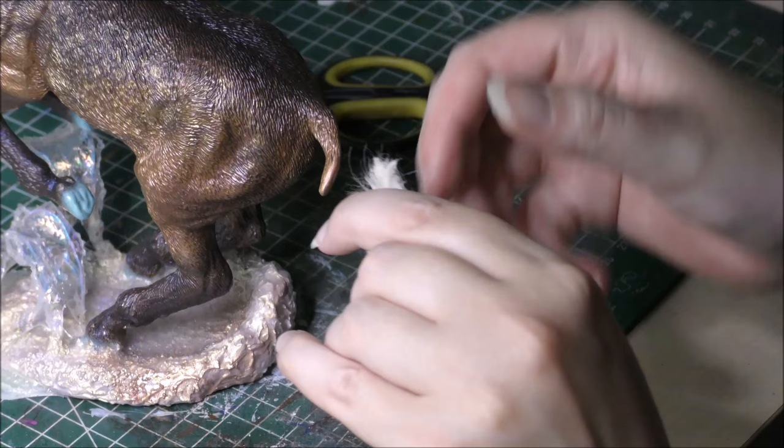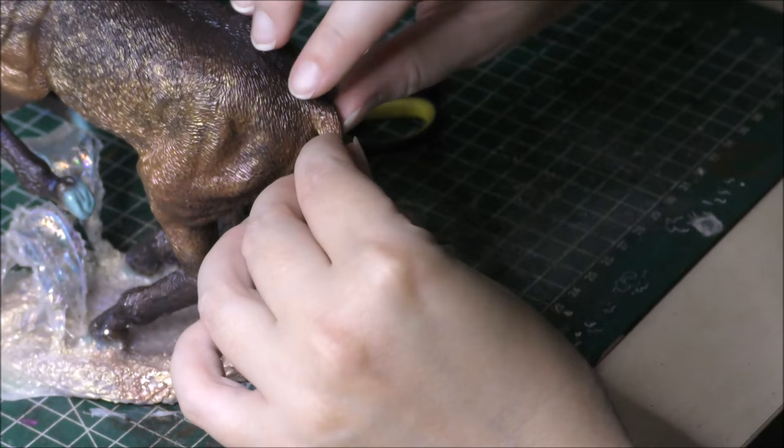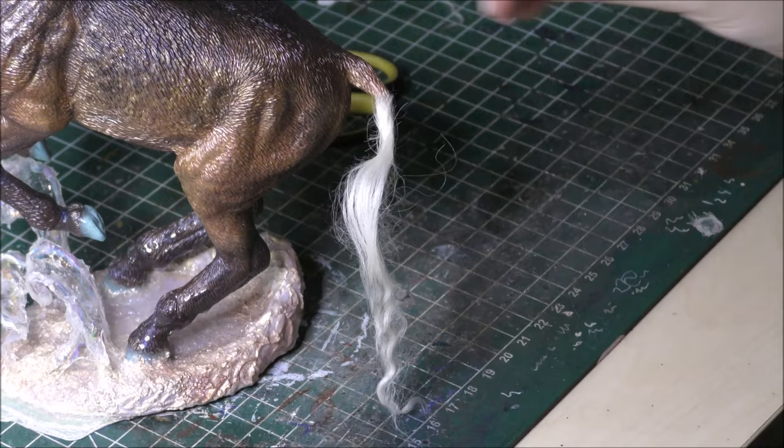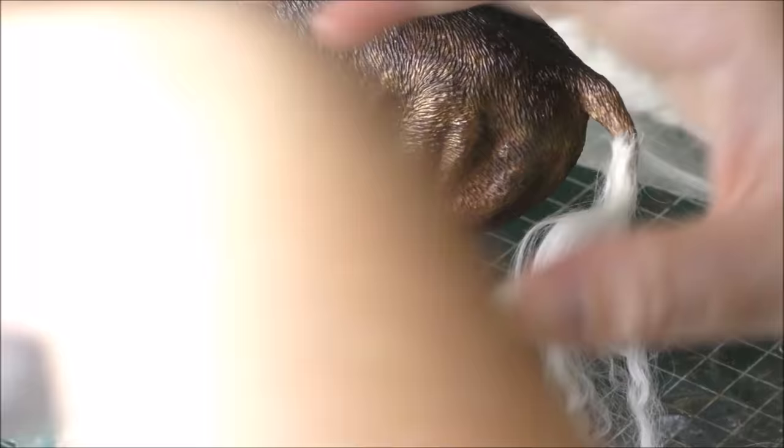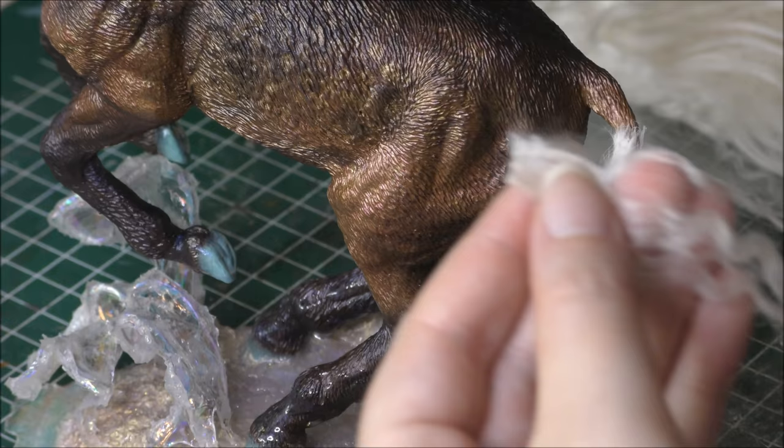Tibetan lambfur comes in a range of dyed colors, but I chose a blonde color because I wanted my unicorn to be a flaxen horse instead of a chestnut or a brown, just because I really like the contrast you see in flaxen horses. Also there's the possibility to dye the blonde and white fur in any color you desire, so I prefer to buy blonde or white fur most of the time.